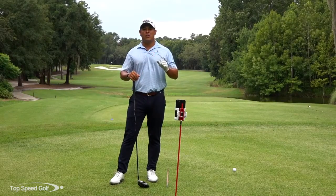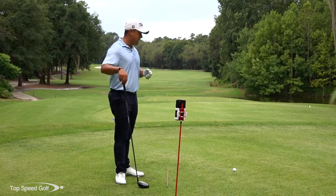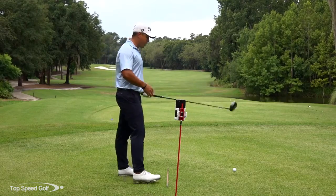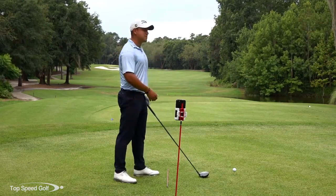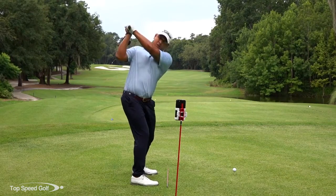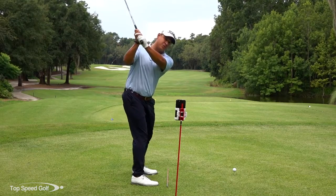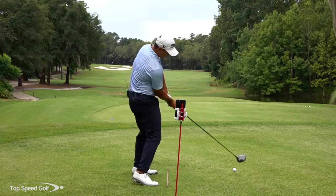One thing that we look for when viewing someone's swing through our unlimited reviews down the line is to see if they're really shallowing out the club. That's something we talk about in our Top Speed Golf systems — going into the move. On the start of the downswing, we want to shallow it out early. If you come in too steep and then shallow the club out late, then we're getting a little stuck.